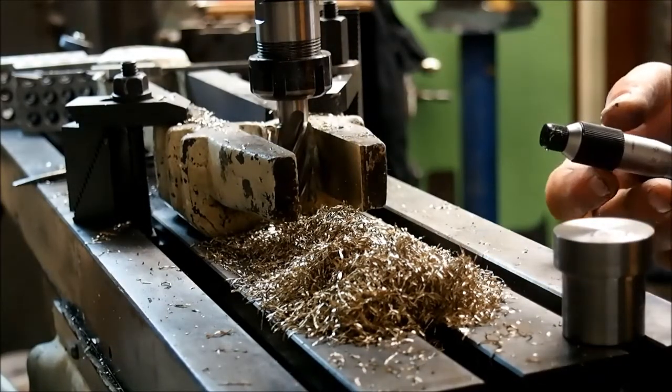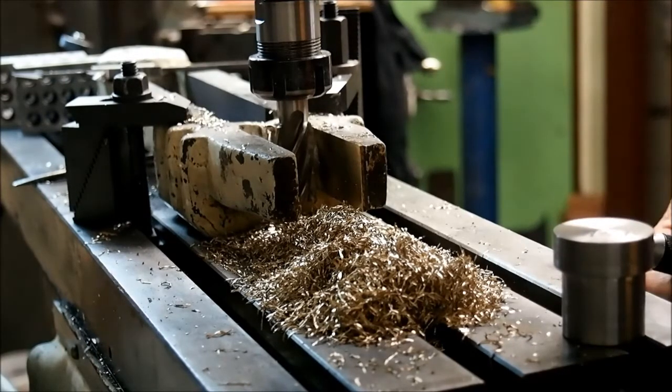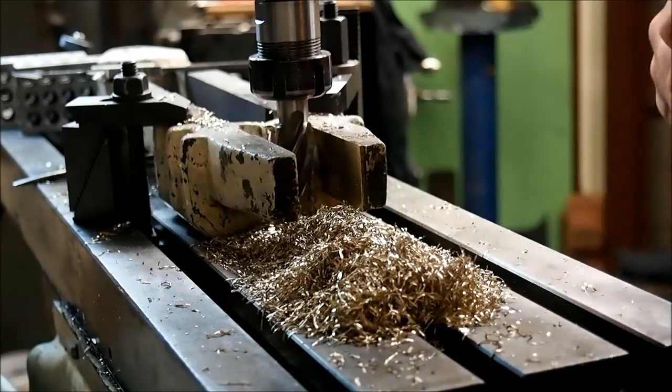We're getting pretty close now. We should be about 31.2. We're going to do that measurement — we're dead on size, which I don't quite believe.